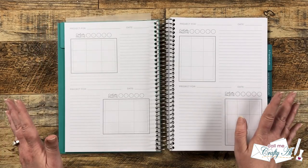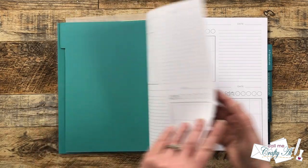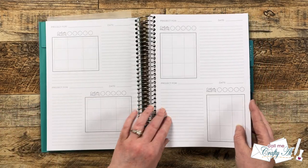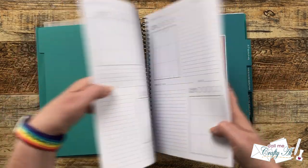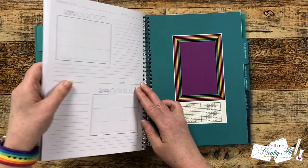I love that the front has portrait orientation and the back has landscape, so both options are covered. There are plenty of pages here in the A2 section — just a lot of space to work with.